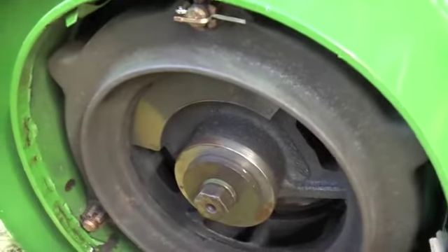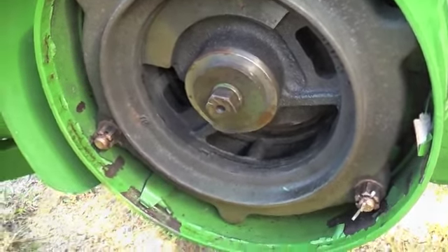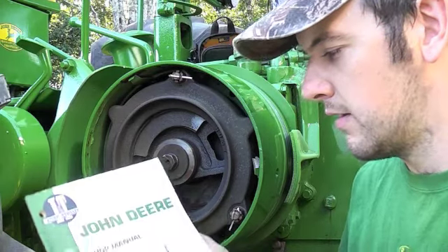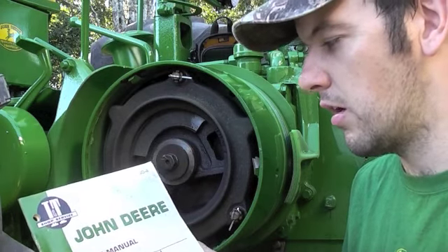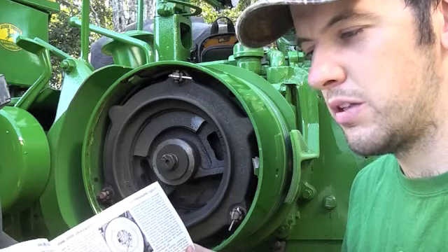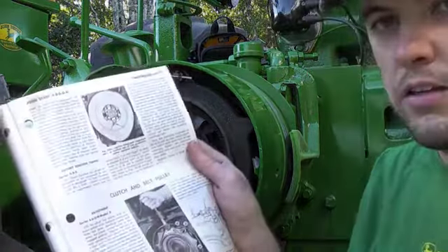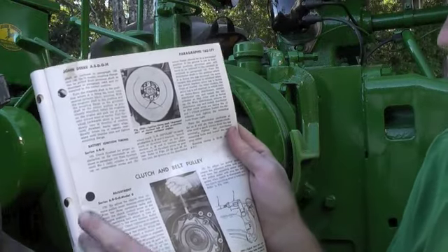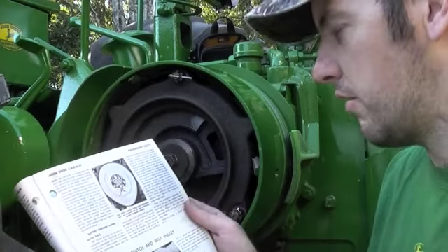So back in the engaged position and I'll adjust it now. Just before I adjust it, I want to point out a couple of things. I've got this IT shop service manual and it's pretty helpful for all the technical specifications you need. In here it points out the clutch and belt pulley adjustment, so I'll follow that through and show you how to adjust it.